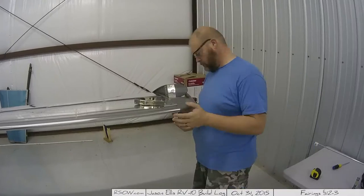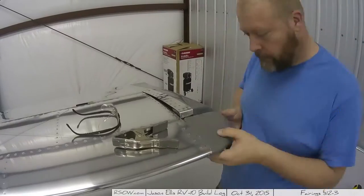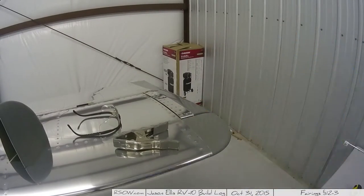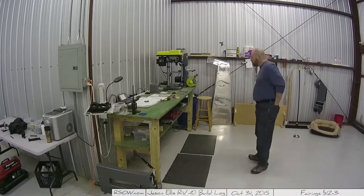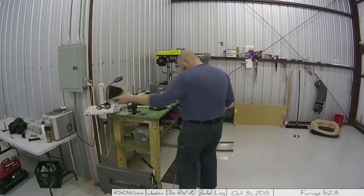Lynn, the fellow a couple hangars down, his fit much closer than mine. Mine are a good solid centimeter away from one another, but it looks good — and what do you do?